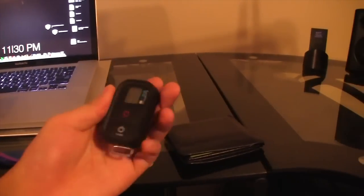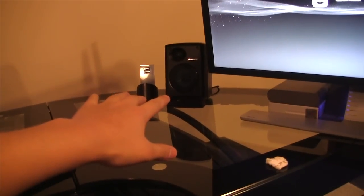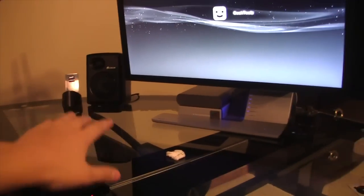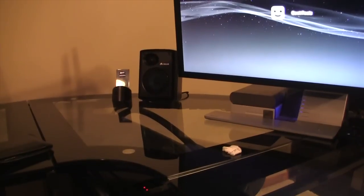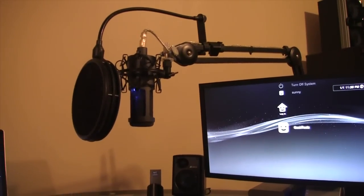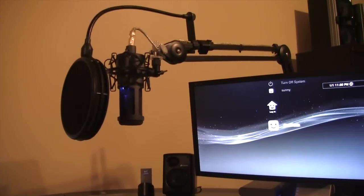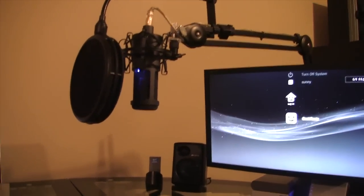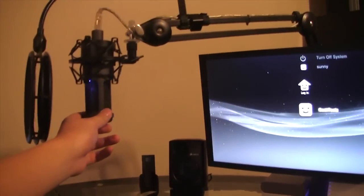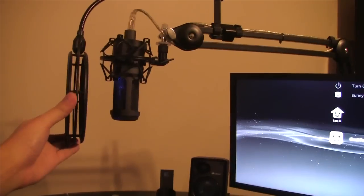We've got this little remote for my GoPro, my wallet, my stereo speaker setup — my 2.1 setup — these are the Corsair SP2500, so I've got one there and one there. Over here we've got the Audio-Technica AT2020 condenser microphone. This is an awesome microphone, I love it to death, and it's on this Rode boom arm with a double-layered pop filter.